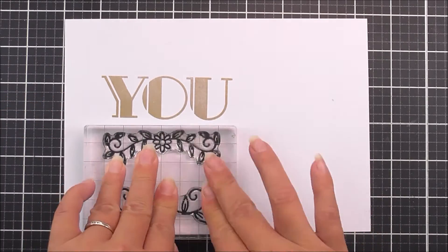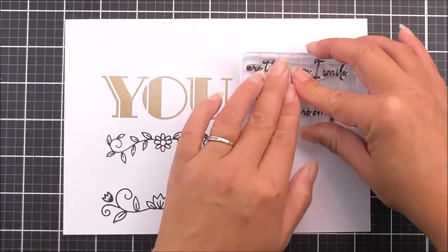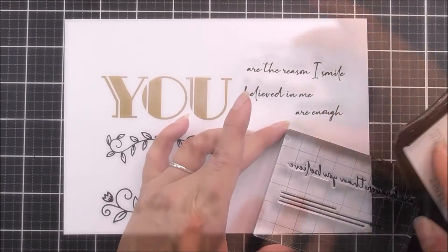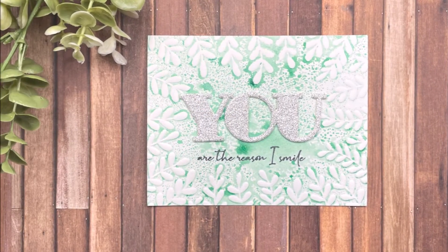You are braver than you believe. This stamp set contains the word 'you' in a modern font, which can be paired with the complementary sentiment stamps. The set also features three unique floral and linear motifs that can be added to complete your project.